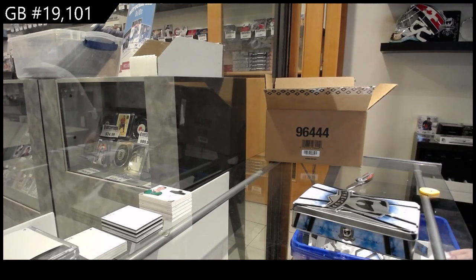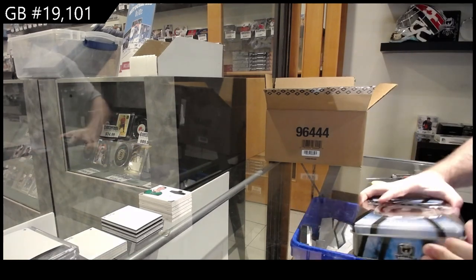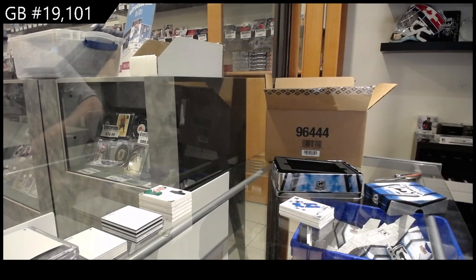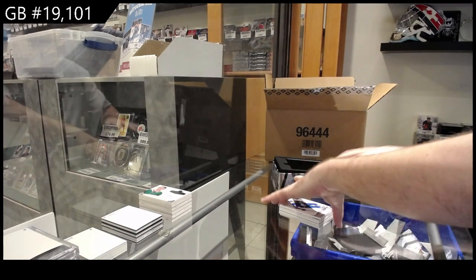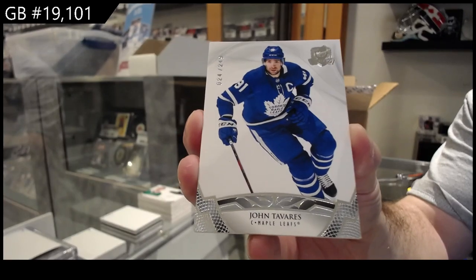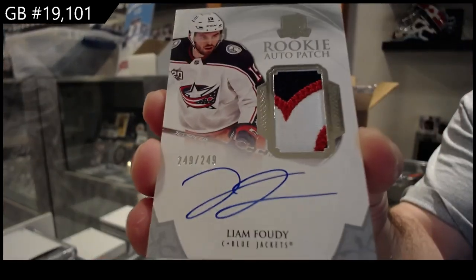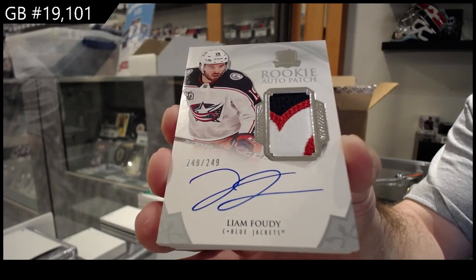Jack Hughes — Golden, yeah. People have to remember, obviously with cup, most last-year stuff will be viewed as very high end in the building process because he was the number one draft pick. We've got a 249 non-patch rookie class auto, John Tavares for the Maple Leafs. And a three-color rookie auto patch 249 of 249, Liam Foudy — 249 of 249, beautiful patch.